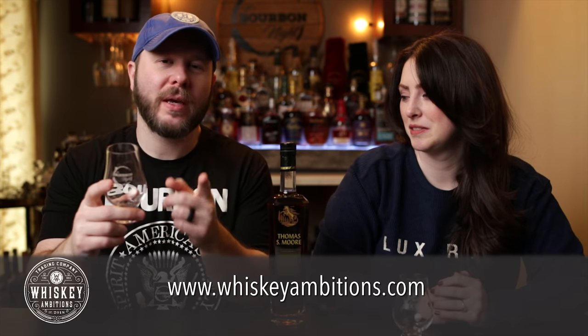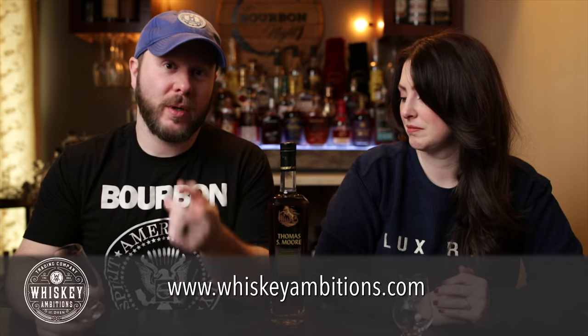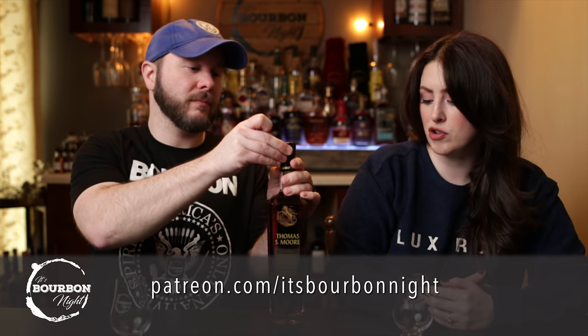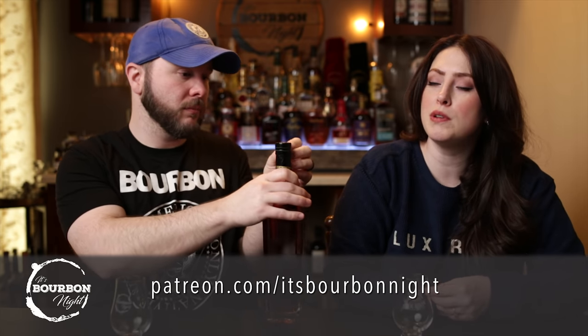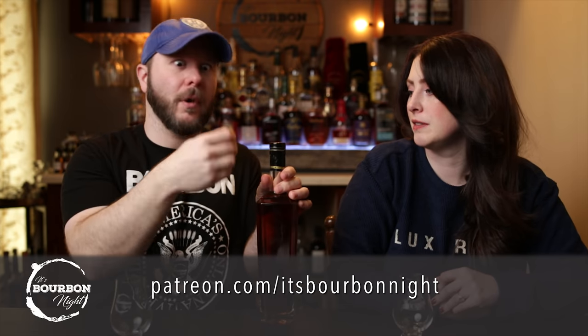You can get our Glencairns, Copitas, rocks glasses, t-shirts, sweatshirts, and more at whiskeyambitions.com. While you're there, you can become a patron at patreon.com/itsbourbonnight and join our community for as little as one dollar a month — you'll get after-the-episode exclusives and all kinds of fun stuff.